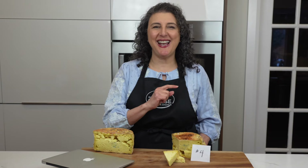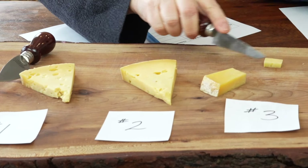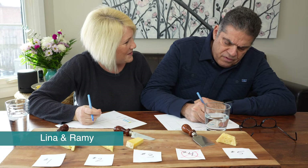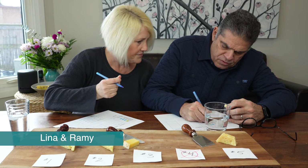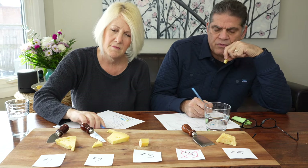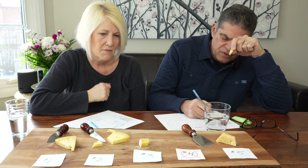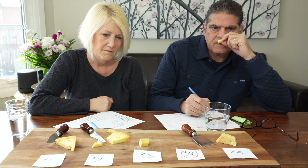The judges will not be trying cheese number four at all — they will try cheeses one, two, three, and five only. And here are what the judges had to say about those cheeses. 'This is good. It's fruity. Smoky a bit. It's like a Gruyere. Not too firm. It's perfect. I'd say it's more of a fondue type of aroma — I smell the Swiss Gruyere.'